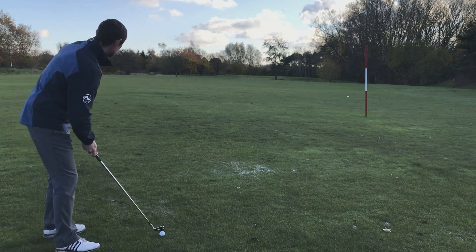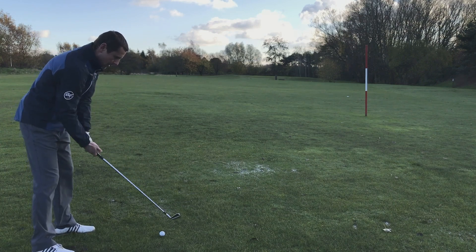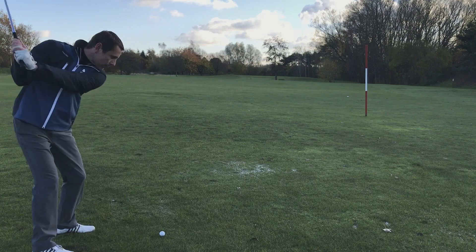So let's give this a go here. Take our setup as normal, place the ball a bit further forward in the stance, grip down a little bit, and a clean contact is what we're looking for.